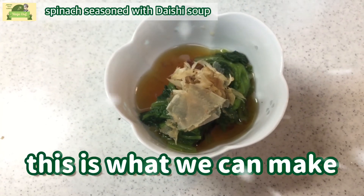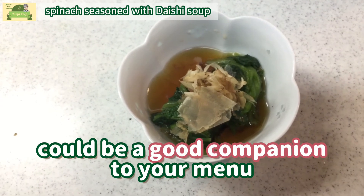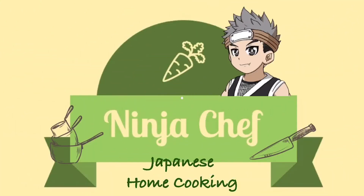This is what we can make. I hope it could be a good companion to your menu. Thank you for watching this video. This channel will show you Japanese home cooking culture in a simple, easy, and fun way. What are you waiting for? Please subscribe to this channel. See you soon.